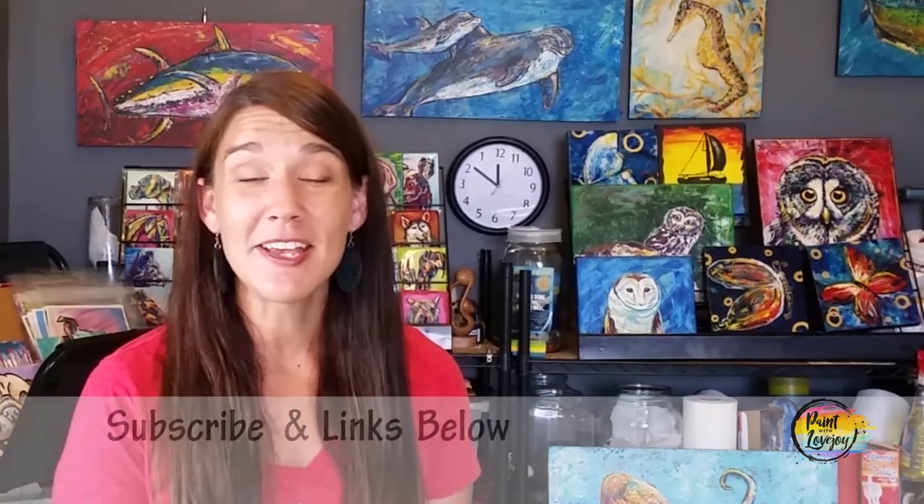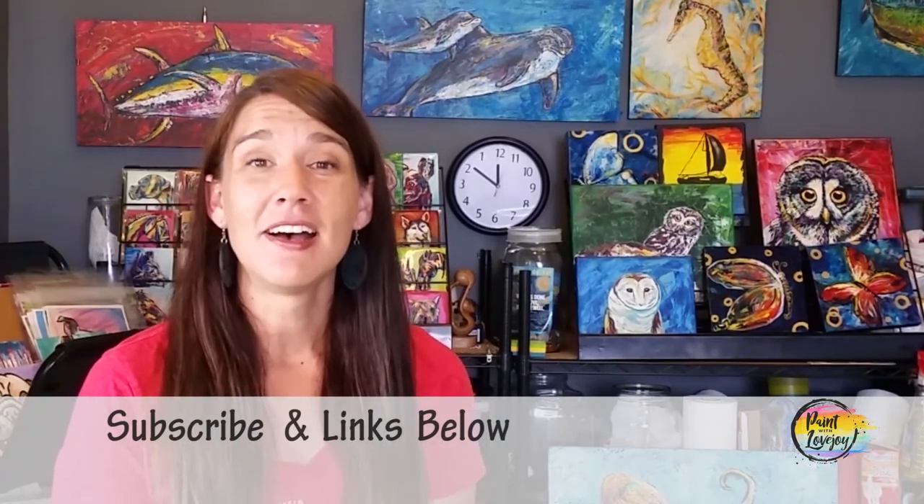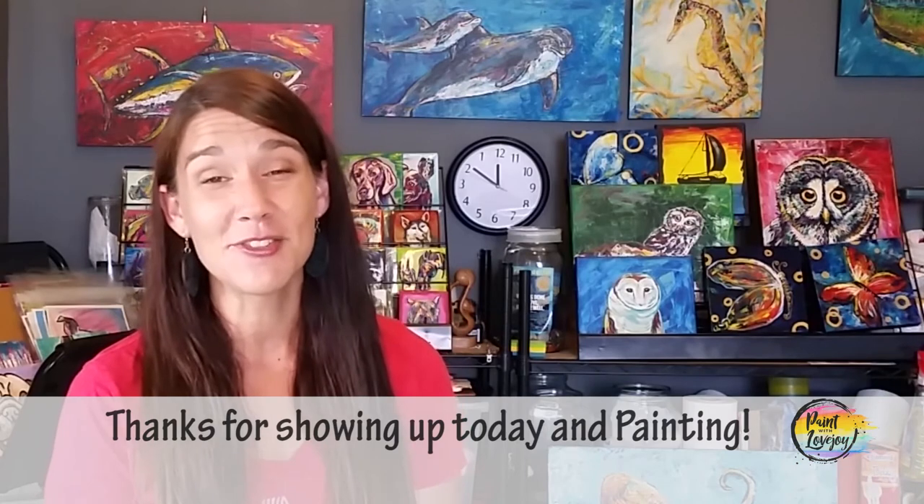Hey guys, I hope you had a great time painting this smiling golden retriever and that it turned out really well for you. As you're uploading your pictures to social media, please tag me at Paint with Lovejoy — I really want to see your final pieces and the progress you're going through. Thanks so much for joining me and getting creative today. If you haven't subscribed to the channel, go ahead and do that, and check out the other videos and future ones I'll be creating. Please keep painting at home — it is so healthy for you, and it's a nice stress reliever from the world. Thanks for joining me today and I look forward to painting with you in the future. Cheers.